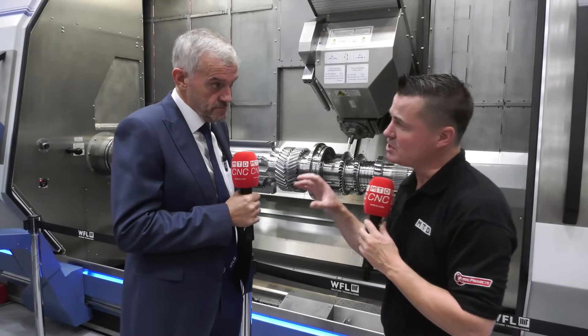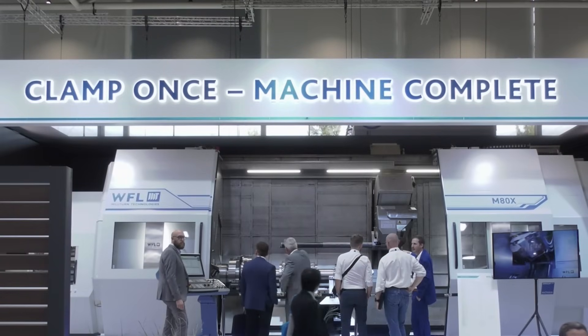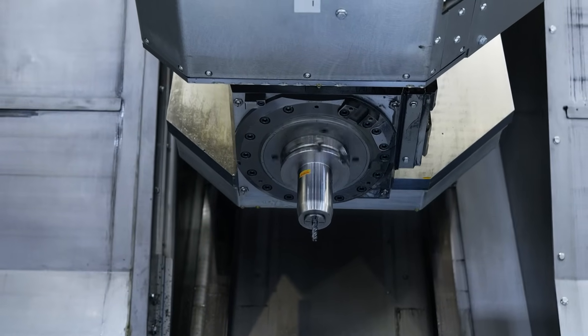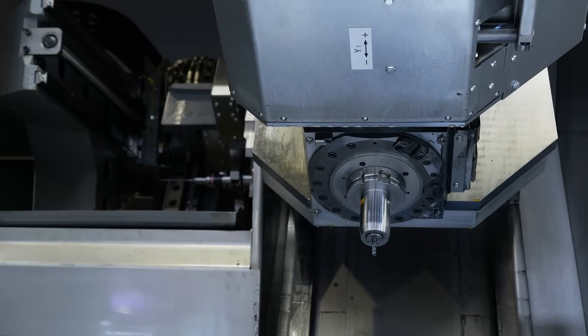Being a solutions provider, I'm looking at this and I see one of the most beautiful parts I've seen. I see a sign here that says 'clamp once, machine complete.' I see a head that has so much movement and looking from front to back, this isn't a sub spindle — you have two more or less main spindles that go into this thing because it's a mirror image.